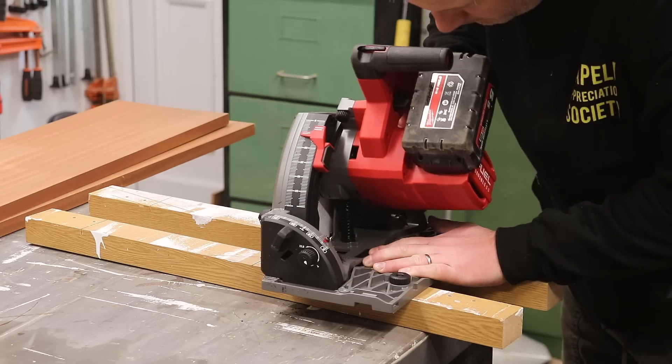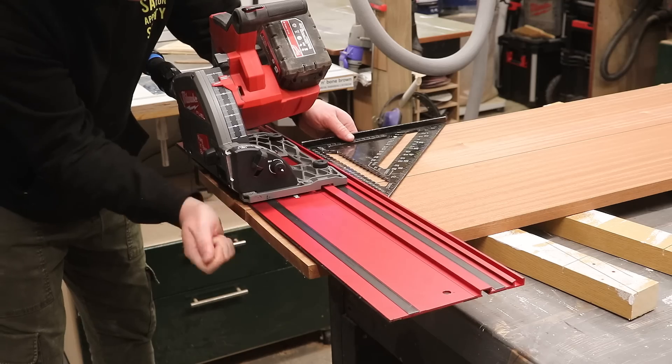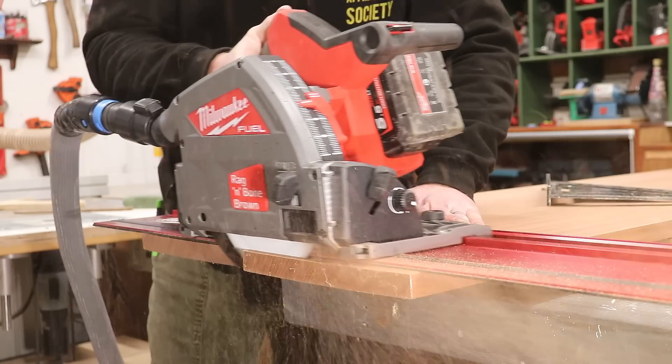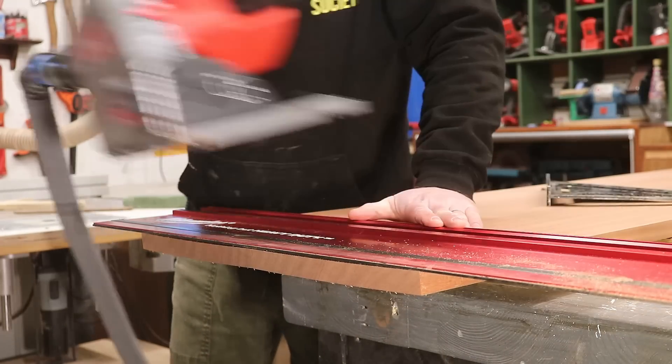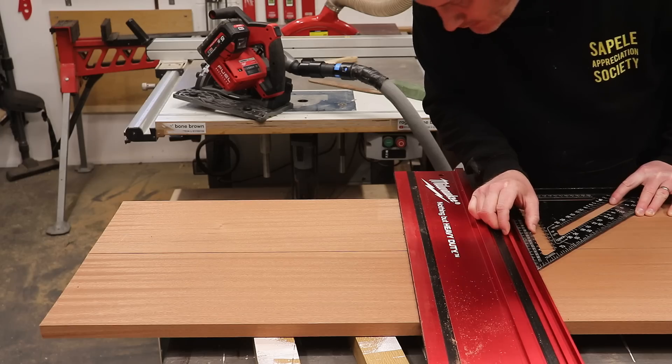First I'm going to tilt the plunge saw to 5 degrees to cut the ends of each board, which will give the basket its tapered appearance. Then I measure for height and make the same 5 degree cut again, and I'll need 8 identical boards.